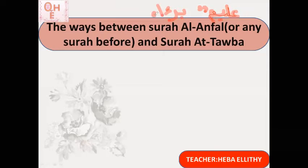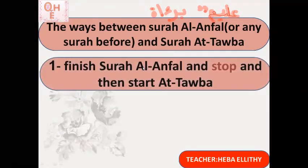Let's look at the three ways when we connect these two surahs. The first way: finish Surat Al-Anfal and stop — stop means I take a breath — and then start Surat At-Tawbah. Reading: inna allaha bi-kulli shayin alim — [breath] — barātum minallahi wa rasulihi...